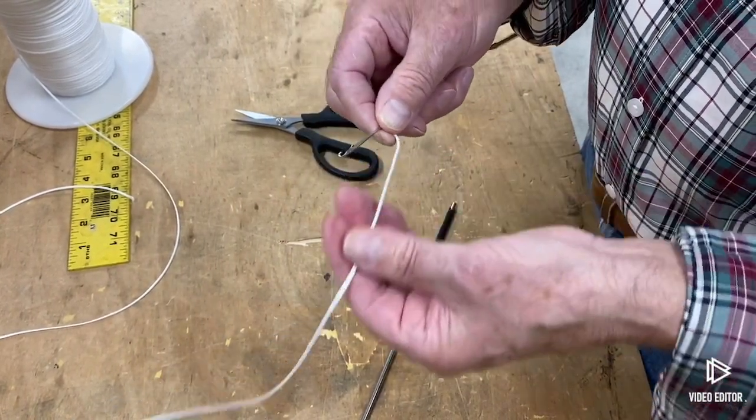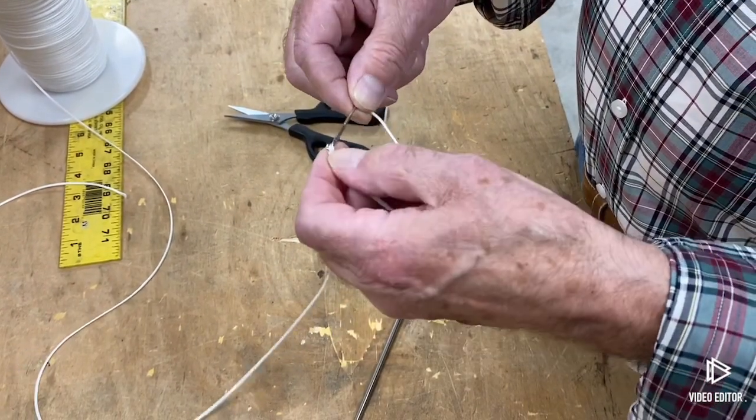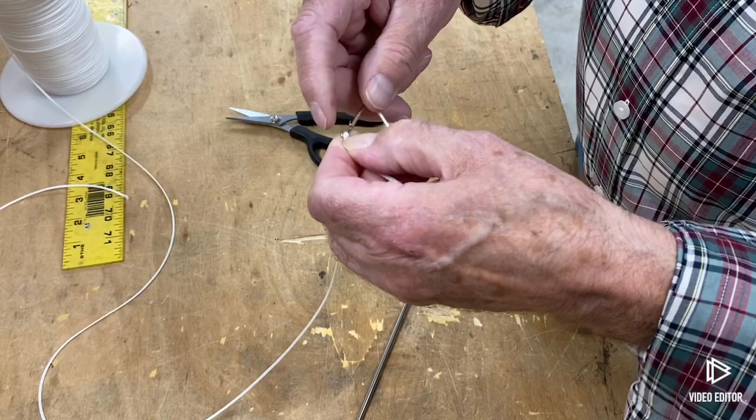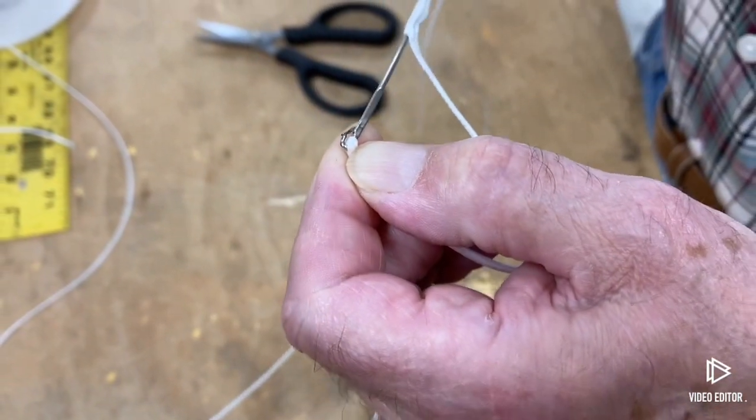Now you've got the hook of the latch needle. Grab a couple inches, put the line right in there, make sure the line is tight in there, and then close the latch. Now that's ready to be pulled back through.